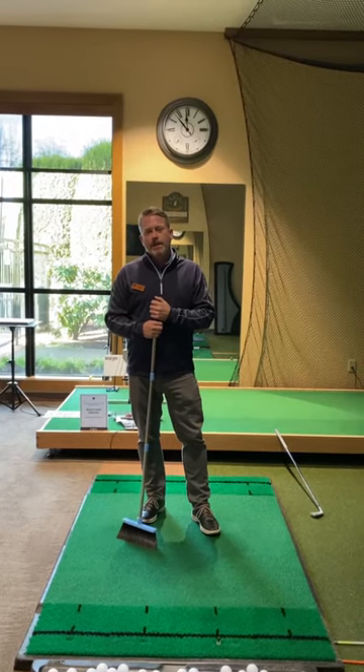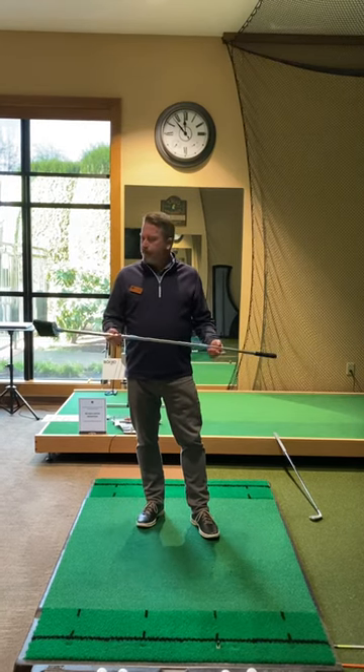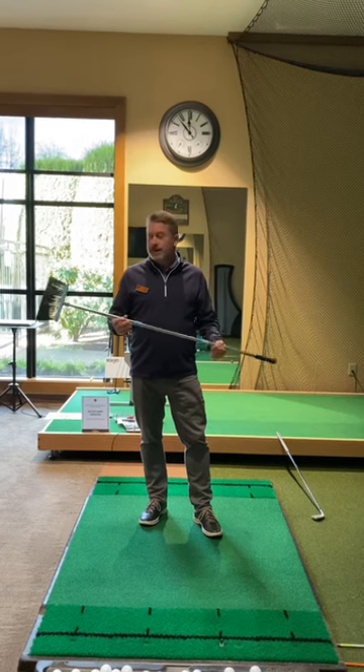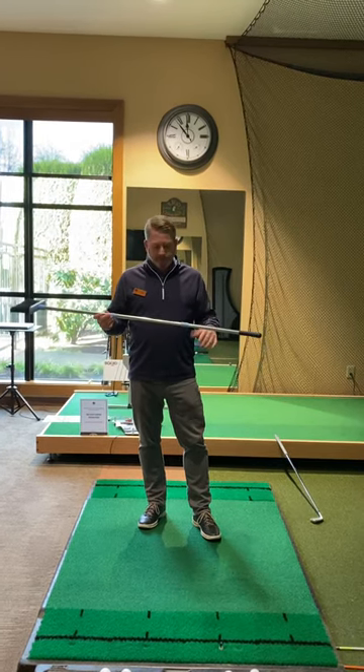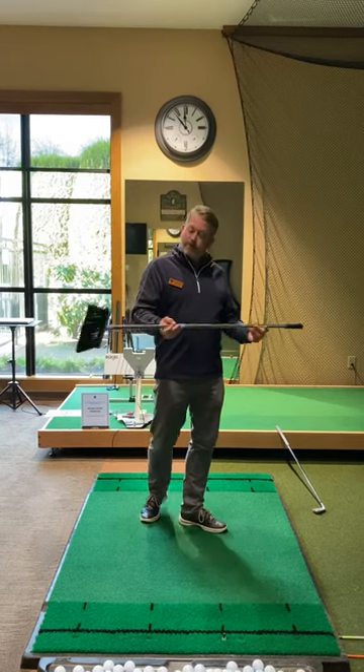Hi, my name is Nick Plamp, one of the assistants at Royal Oaks Country Club, and I wanted to go over a few different drills that you can do at home utilizing something like a broom. I have three simple steps.